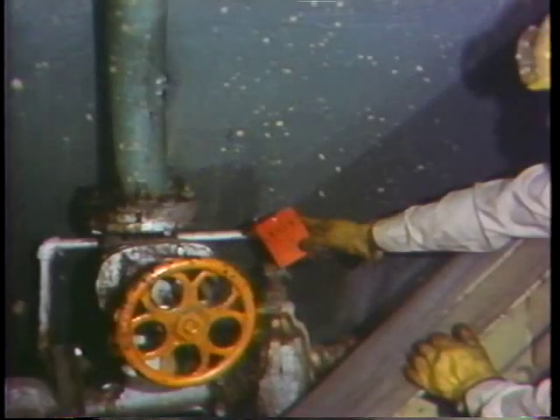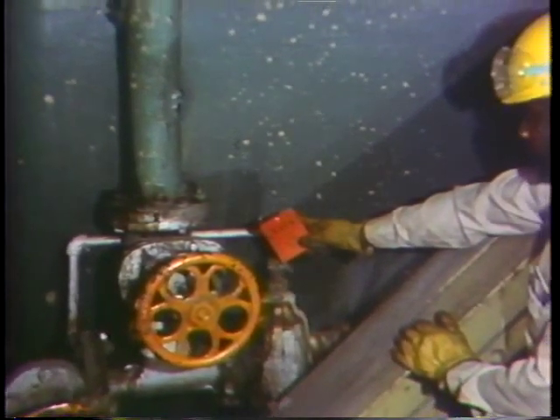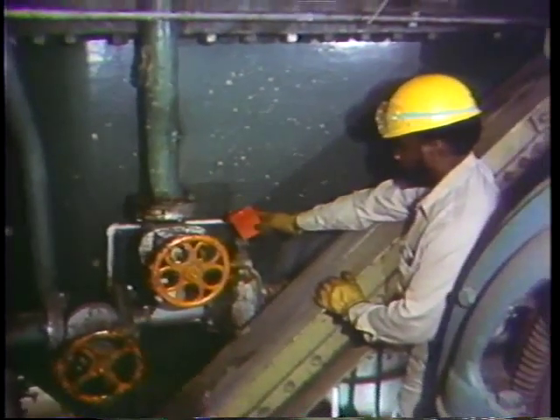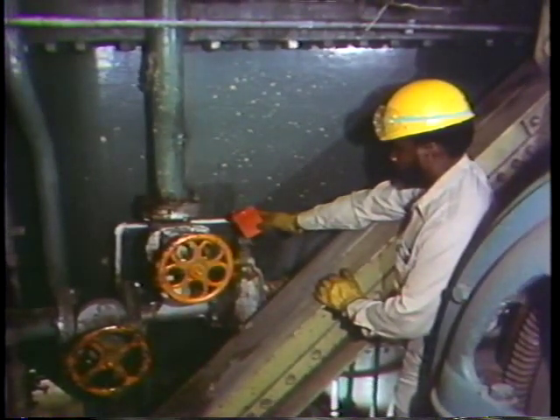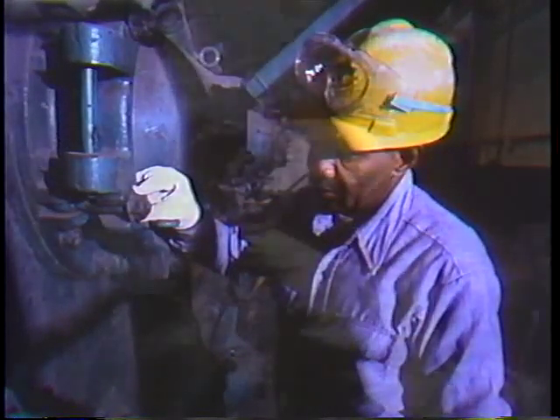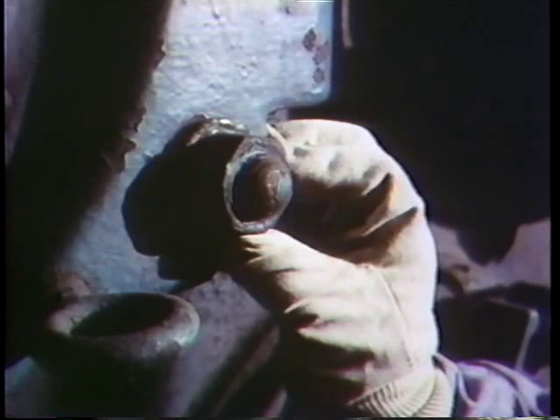Equipment tags are placed on all valves and controls to be sure they're not operated. This will prevent unpleasant surprises while the job's going on. While he's at it, Mel checks the size of the hardware so he'll have the right-sized wrenches to open the condenser up.